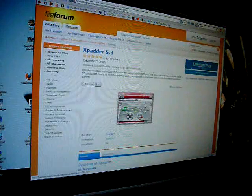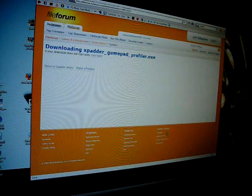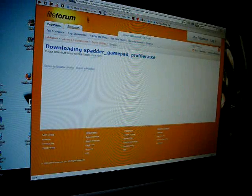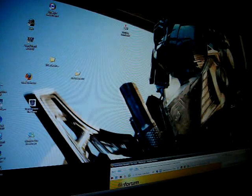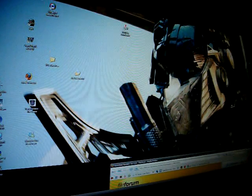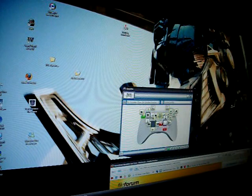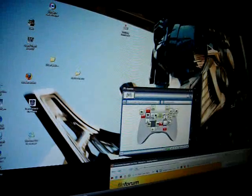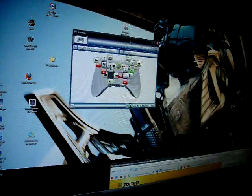It'll take you to an informational site — read about it if you want, then just download it. It comes as a compressed file. Unzip it to your desktop so you know where it is, then run it, and this is what you'll get.